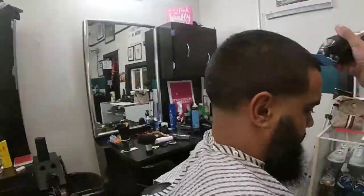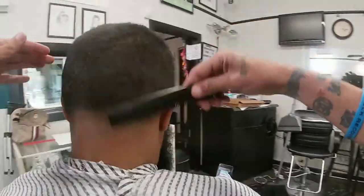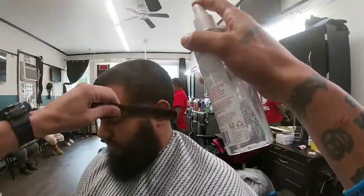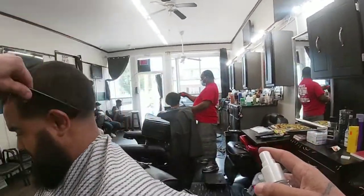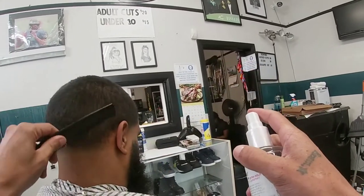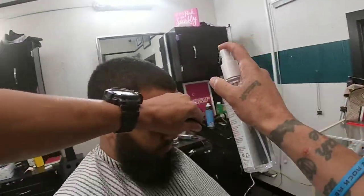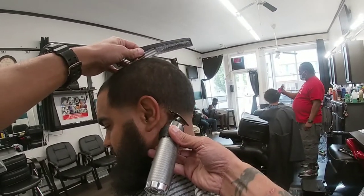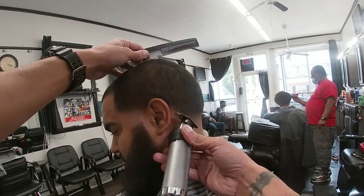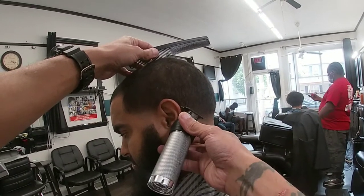Now we're prepping to set ourselves up for a lineup. The taper blowouts are already pretty much done. I'm coming in with Dove hairspray, spraying it in all the spots where I'm gonna do a lineup. This sets up the hair to lay down and sets me up for the best shape up possible for my client. I usually start at the front hairline, but for some reason I started at the back line and then moved back to the front.